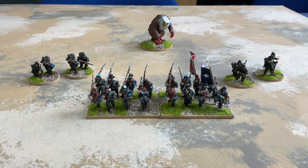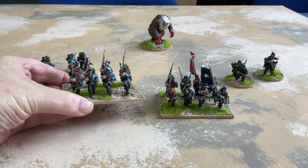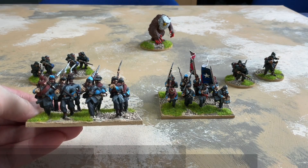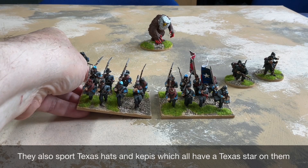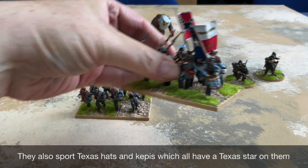The final unit for this batch is a unit of Texans for the Confederates — these are the 1st Texas Regiment. A mixture of frock coats and shell jackets, as they had, and I've given them darker trousers because they seem to have darker trousers in most of the pictures I found. Again, flags from Flags of War.